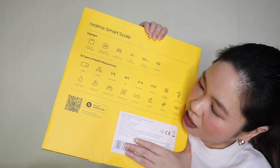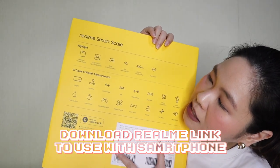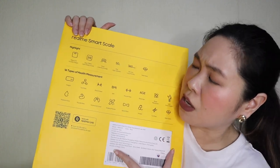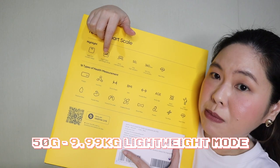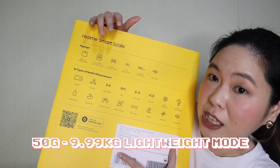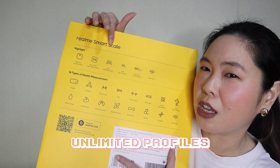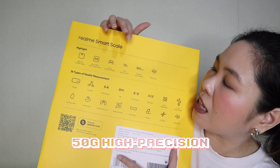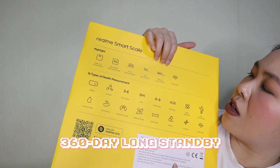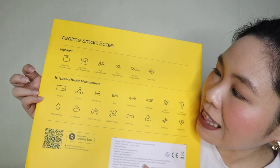This is the Realme Smart Scale, which you can link with the Realme Link app. It has a sleek and durable design and it's not that heavy. It can measure from as low as 50 grams to 9.99 kilograms on lightweight mode, it can store unlimited profiles for more than one person, has 50-gram high precision, lasts up to 360 days on standby, and can monitor your heart rate.